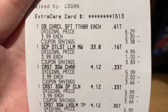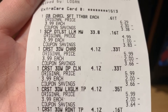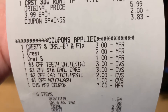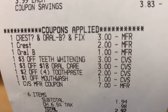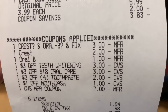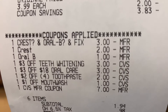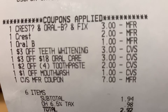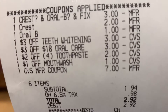For the first transaction everything rang up like it was supposed to. With everything at $3.99, the coupons that came off were the Crest three for two, the two off one, and the Oral-B which I'm assuming is for the toothbrush. The Crest mouthwash coupon didn't come off and I'm not sure why, so we were about a dollar over. But we still had our three dollar teeth whitening CRT and the three dollars off $18 oral care CRT.